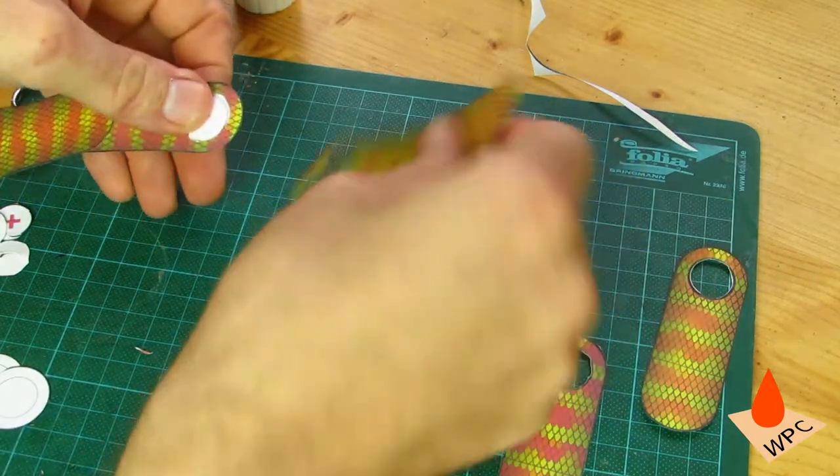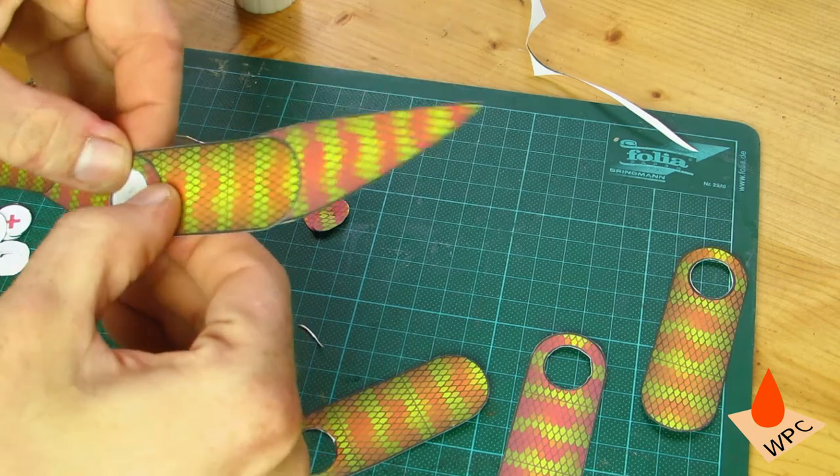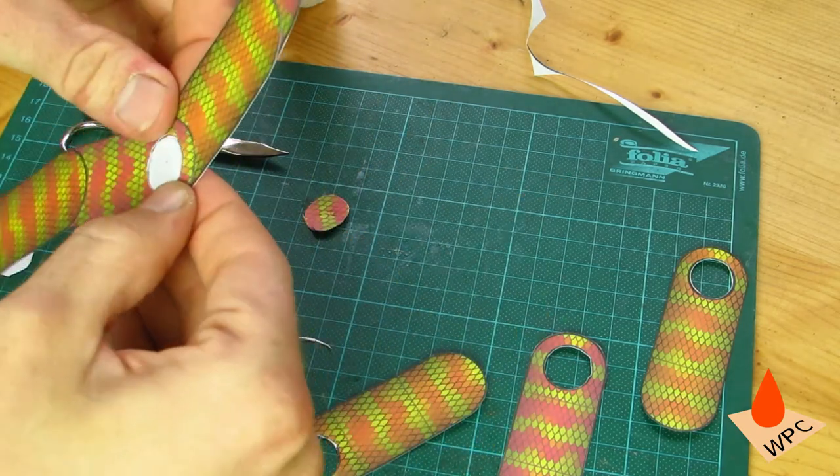Then make a connector with two small circles and add two pieces with a hole as shown here. One is the standard tail end, the other is the extra hole that we cut in one of the heads. Then glue the second head on top.